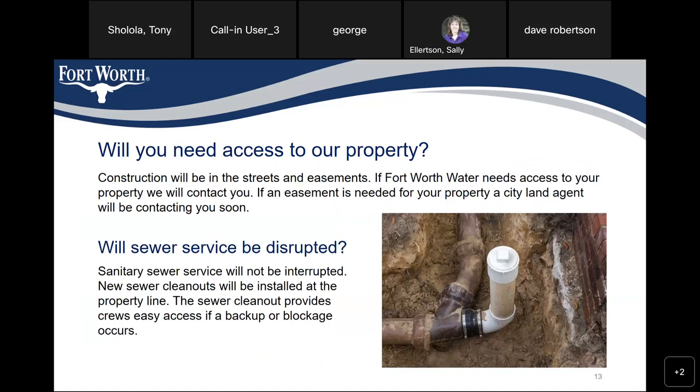When you need access to your property: construction will be in the streets and easements. If Fort Worth Water needs access to your property, we will contact you. If an easement is needed for your property, a City Land Agent will be contacting you soon. Sanitary sewer service will not be interrupted. New sewer cleanouts will be installed at the property line. A sewer cleanout provides crews easy access if a backup or blockage occurs.